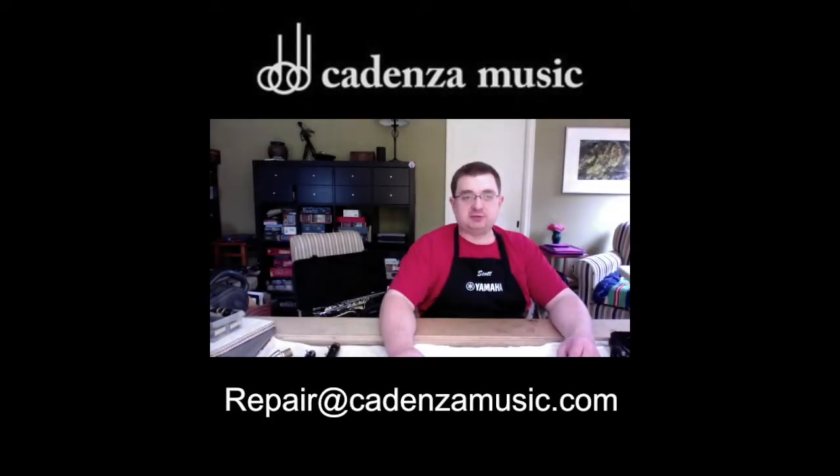I hope that helps. If you need further assistance, please email us at repair@cadenzamusic.com and we will set up a one-on-one video chat to help you with your specific needs. Thanks.